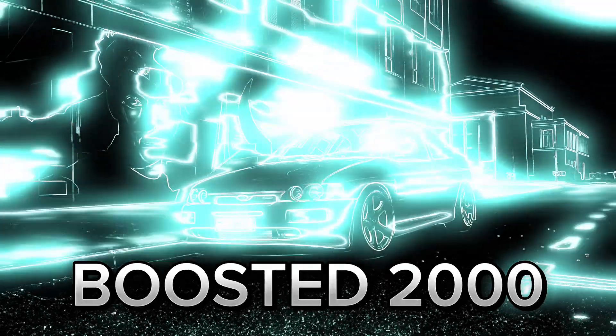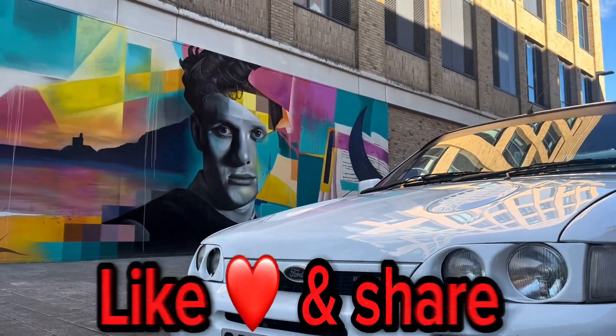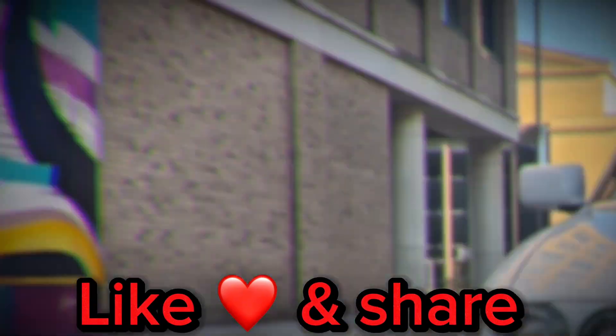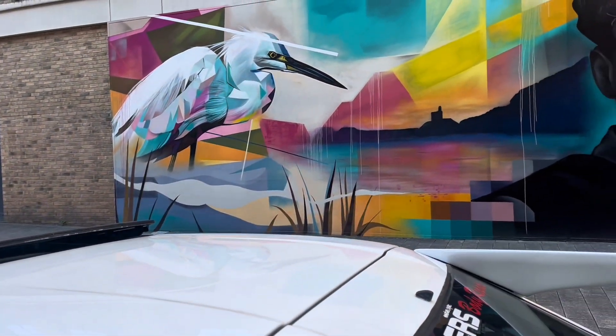Welcome back everybody. Welcome back to another episode of Boosted 2000. If you're new to the channel, big thumbs up, thank you, hit like and subscribe.